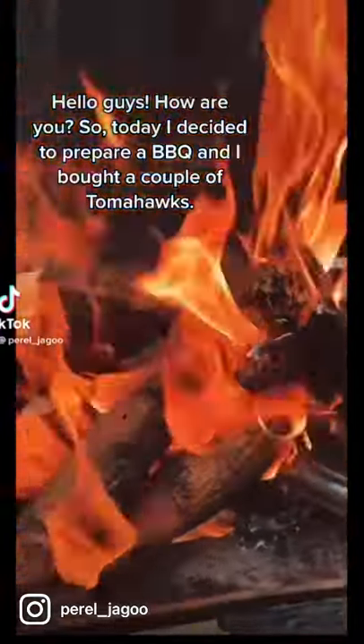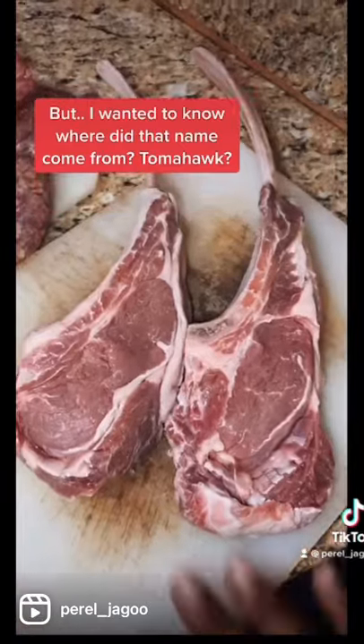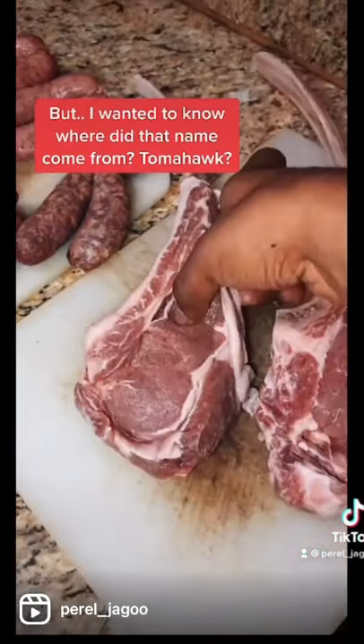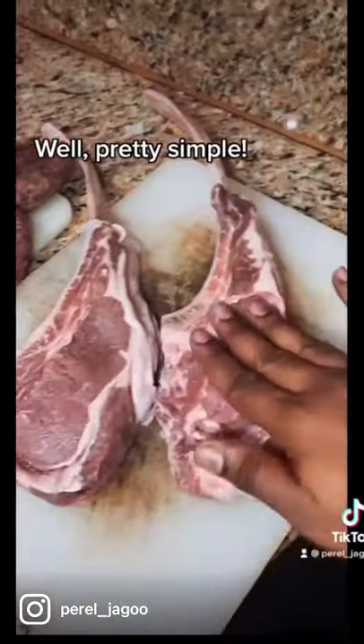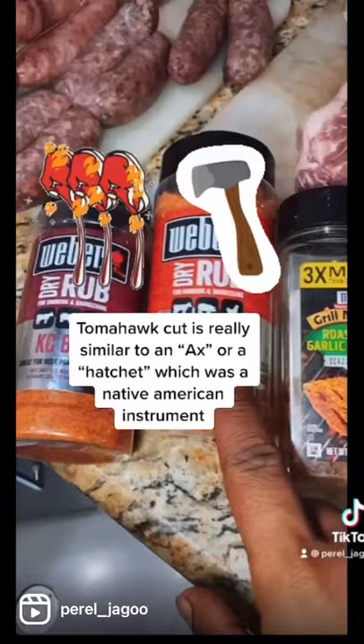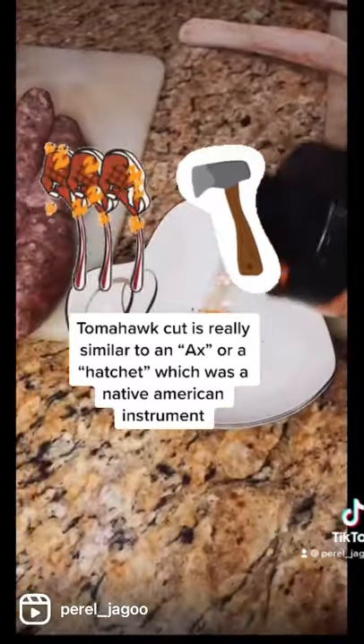Hello guys, how are you? So today I decided to prepare a barbecue and I bought a couple of tomahawks. I wanted to know where did that name come from. Well, pretty simple — the tomahawk cut is really similar to an axe or a hatchet, which was a Native American instrument.